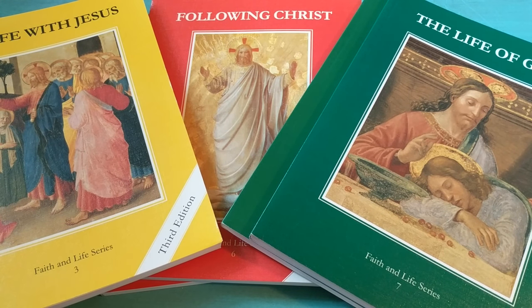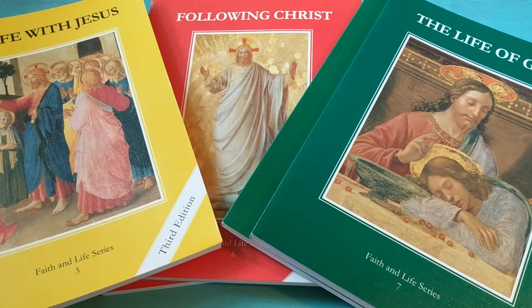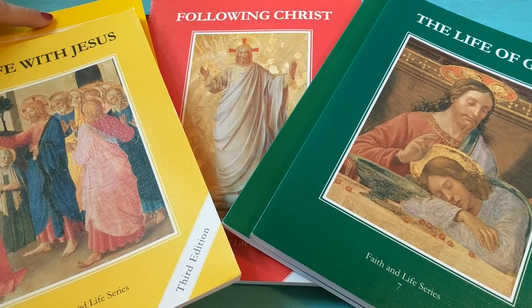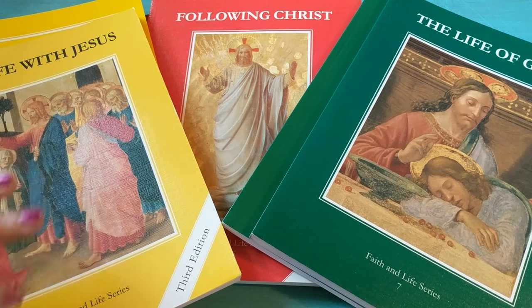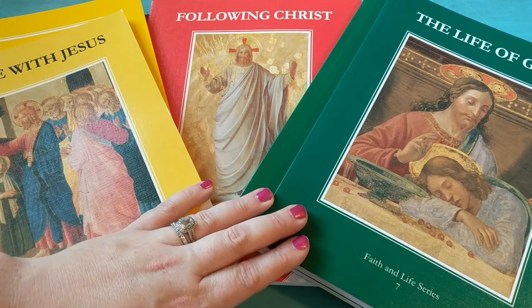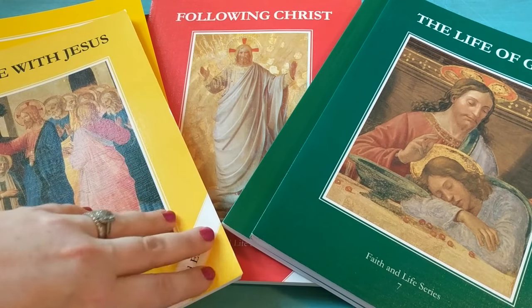As you can see here I have three different copies. I have the third grade, the sixth grade, and the seventh grade. For the third grade book I actually have two sets of the workbook because I'm going to be doing it with both my second grader and my third grader. It's much easier for a large family to combine subjects. This one is just for my sixth grade daughter and this is just for my seventh grade son. I thought I would give you a little peek at this religion curriculum.